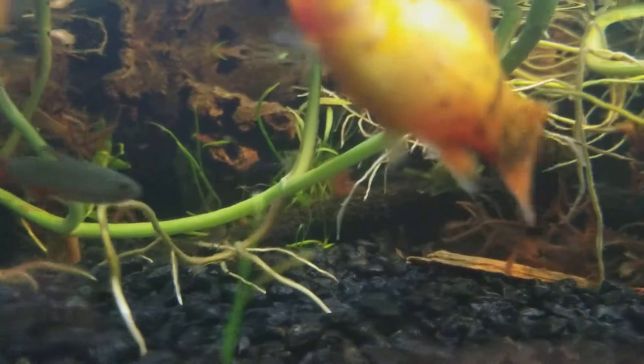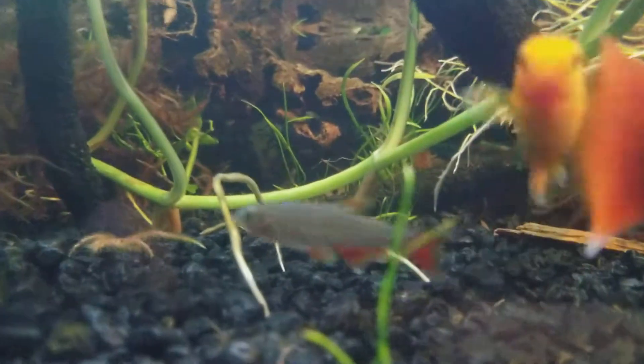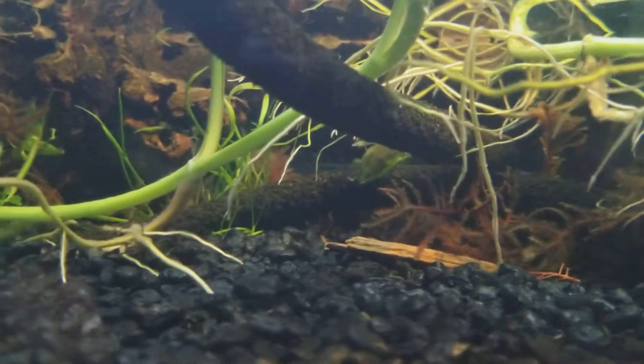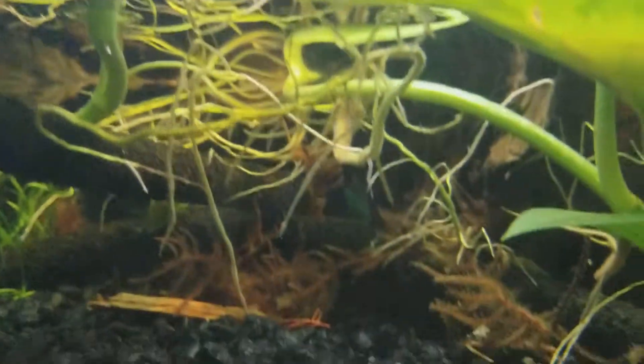A lot of my plants died back, which is fine. I knew that was going to happen because it's different water quality — I don't have the same water as the Petland I bought them from. The roots are crazy. I feel these paludaria are definitely taking over.